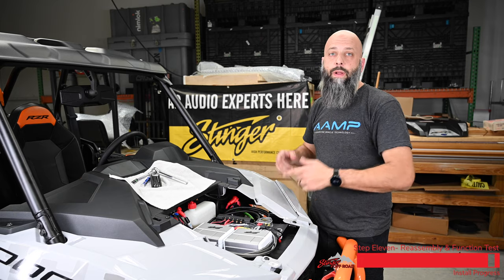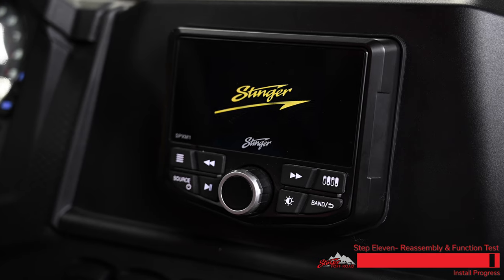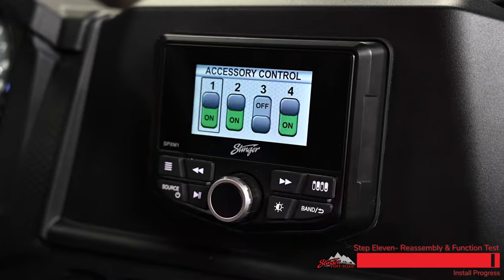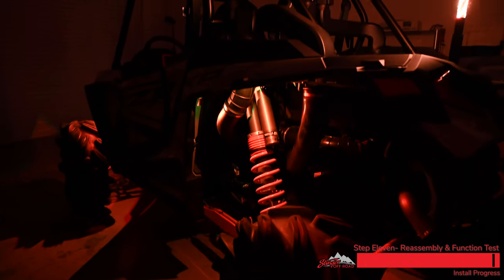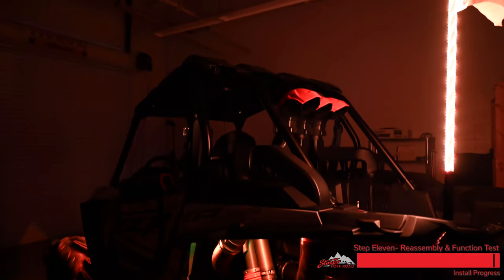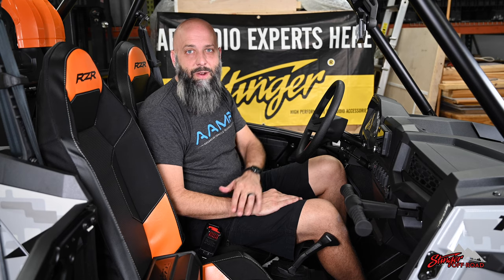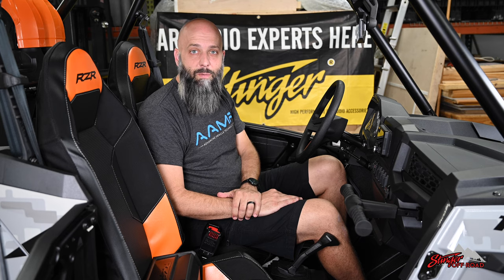So we can put the hood back on the Razer, hop inside, power up the M1, and check out all the features. We hope you've enjoyed this installation video of the Stinger Electronics SPX-M1 into this Polaris Razer. For more videos and information about our products, check us out at StingerOffRoad.com or visit our YouTube channel.